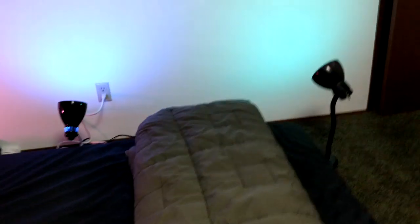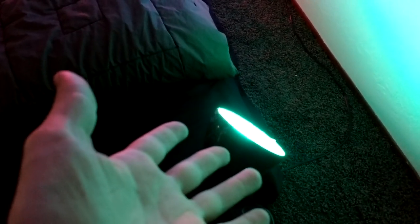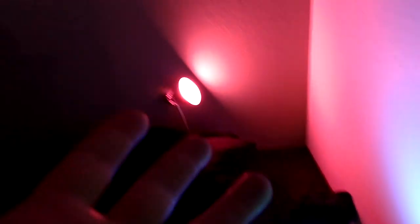On the back wall, there are three cheap lamps. One has a green LED with a slightly aqua-ish hue to it, then there's a blue one and a pink one.